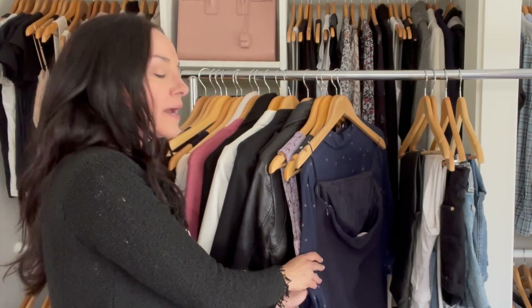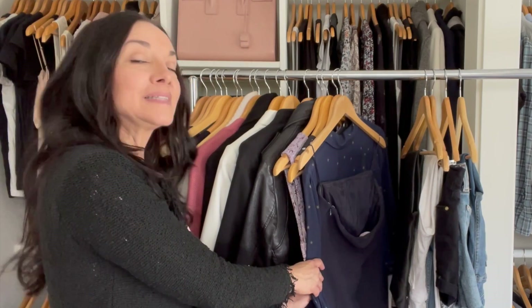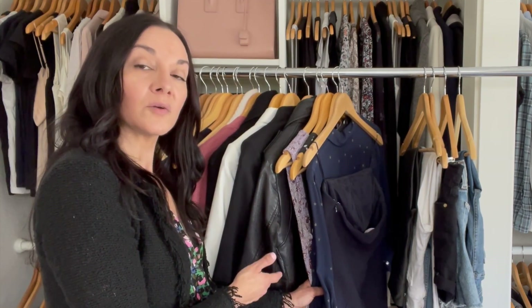The next tip is to box your sentimental items. I have no sentimental items hanging in my closet, but if you have something you wore for your wedding or another special event, I recommend having one sentimental box. It doesn't matter the size, as long as it fits in your closet or under your bed — but only one box. If that box runs out of room for new pieces, it's time to let some older, less sentimental items go.